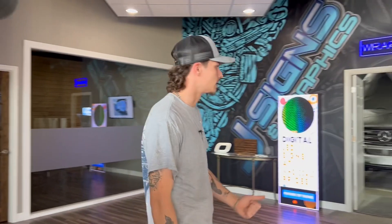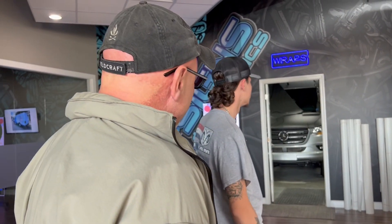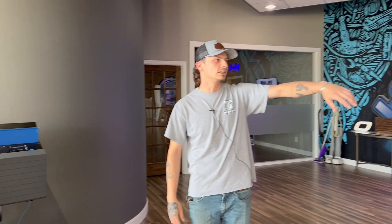It's like wallpapering, right? Kind of just a big sticker. Normally when we get your car, we'll strip down headlights, taillights, door handles, any seals, and then we'll clean it. Then they'll print it up here on these printers. Once all the artwork's done, it'll be printed, then we'll laminate it, cut it down, and start applying it.